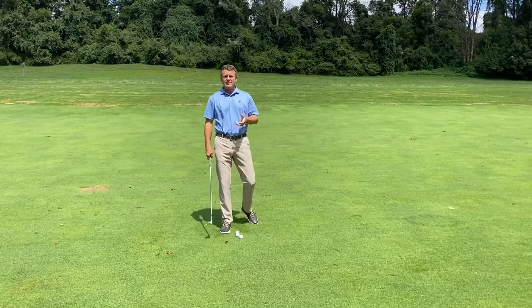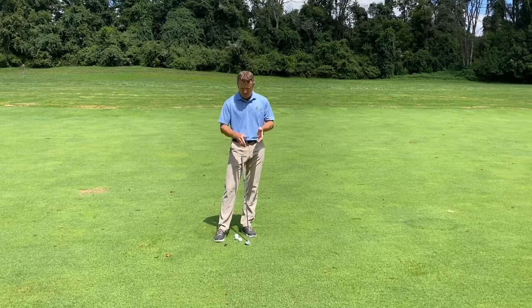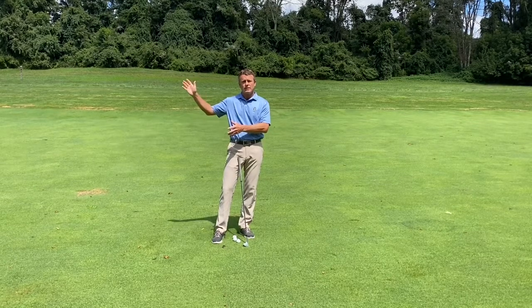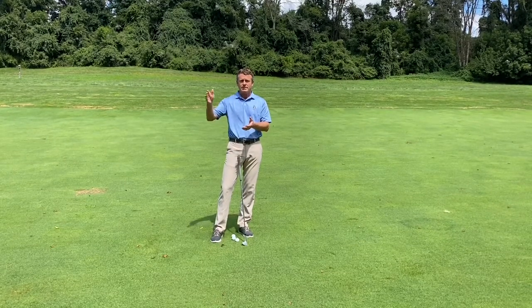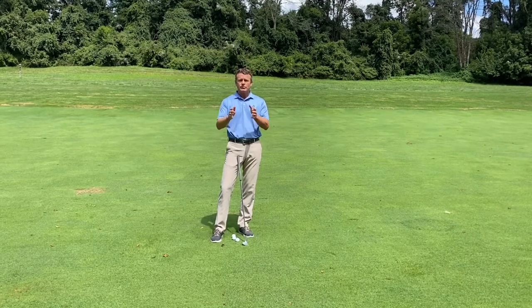This gives you three different distances for each wedge. My 60-degree wedge with a belt-high swing goes 55 yards, a shoulder-high swing goes 70 yards, and a full swing goes 85 yards. I use a 50, a 56, and a 60-degree wedge, so essentially I have nine different distances for my wedges.